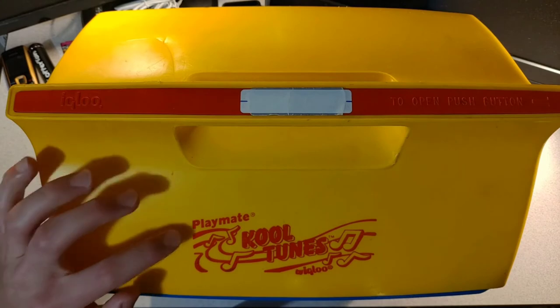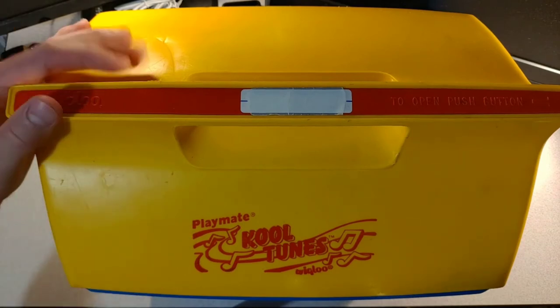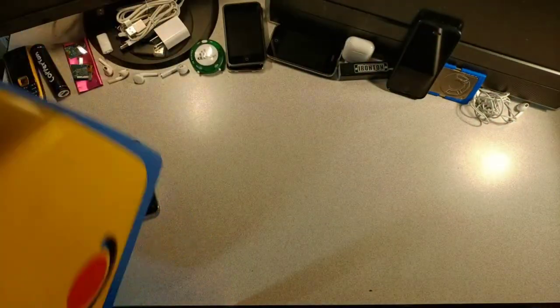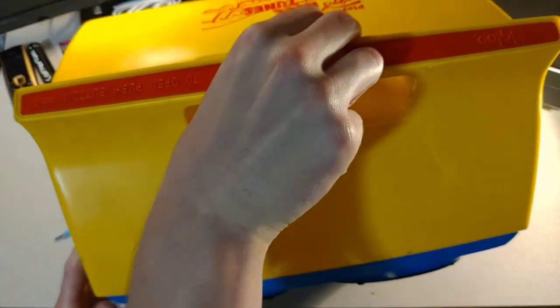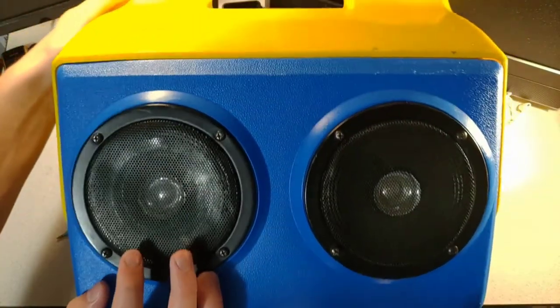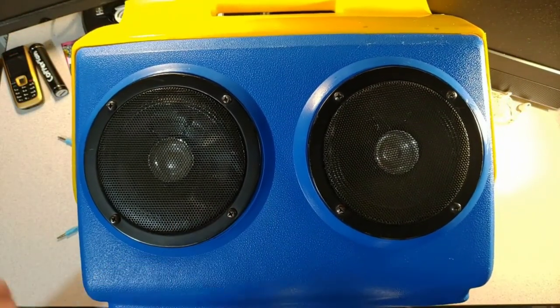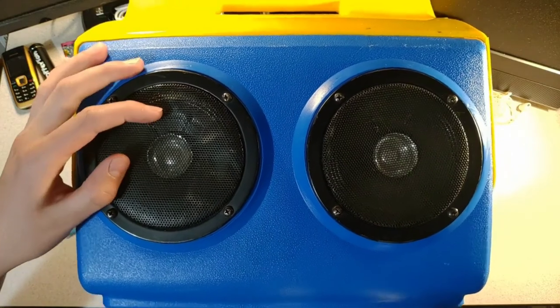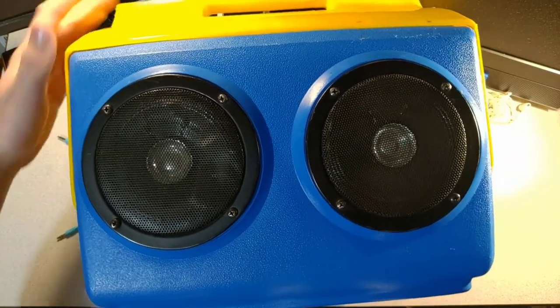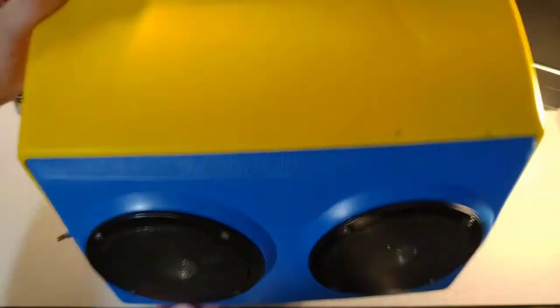The Playmate is pretty decent compared to the Dream Machine — not a whole lot of bass, but still decent. The Sony almost sounds worse. I thought the big size of the speakers would make it sound better, but the speakers are a bit pushed in, which might make it sound worse.